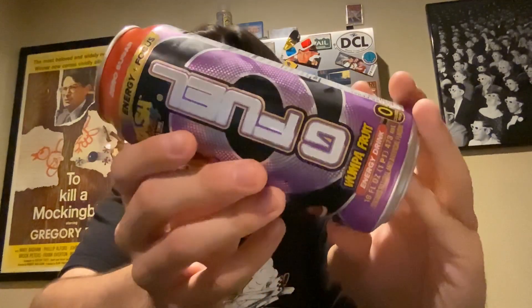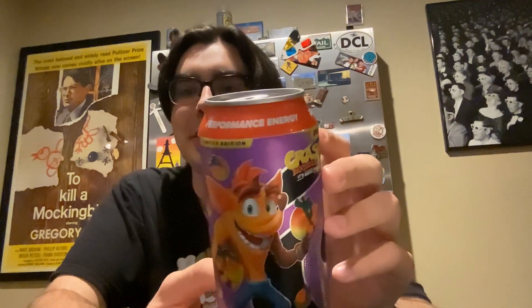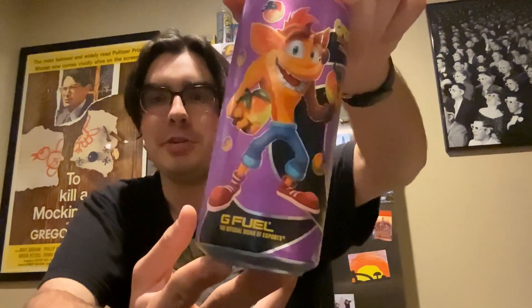Today we are looking at G Fuel — game fuel. It's a limited edition Crash Bandicoot energy drink. G Fuel Performance Energy — it's about time. This drink is going to help me lock in. Crash Bandicoot 4: It's About Time. Energy plus focus.